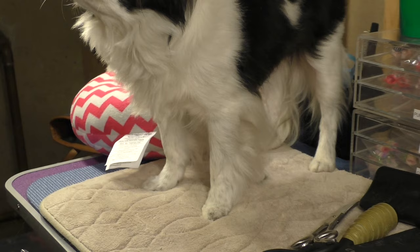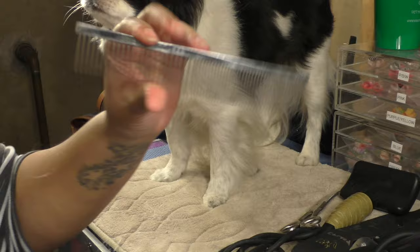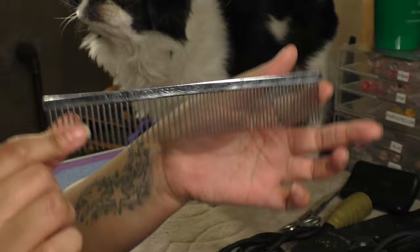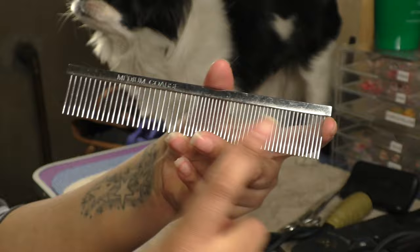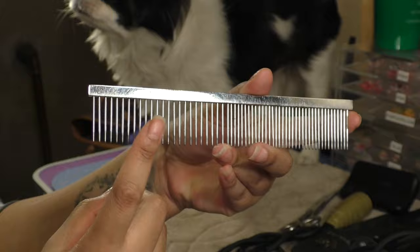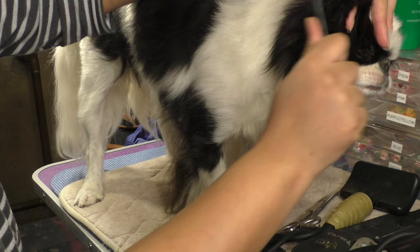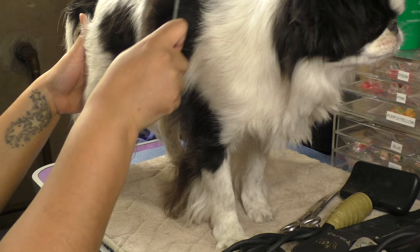Now I'm going to comb him out. I'm using a wire comb, also called a butter comb — this one happens to be from Pet Edge, which sells really cheap grooming supplies online, but you can pick this up anywhere. The benefit is it's medium-coarse, so these teeth are spaced farther apart on one side and finer on the other. I'm going to start with the wider side and then move into the finer side. Behind the ears tends to mat up a lot for them.